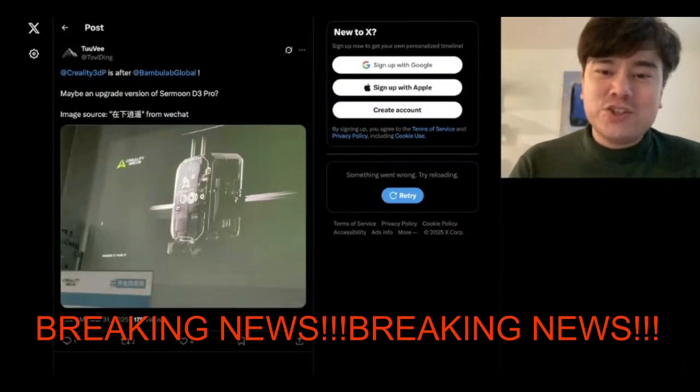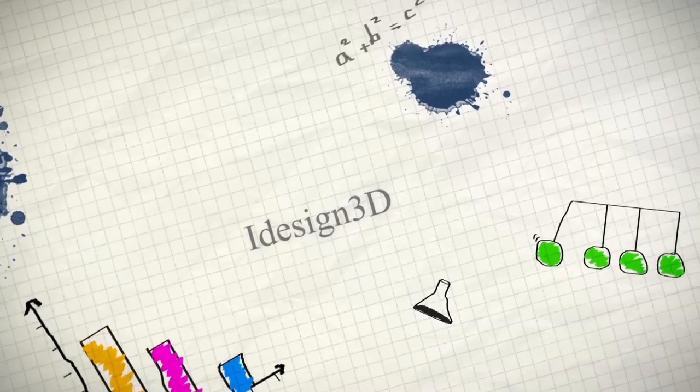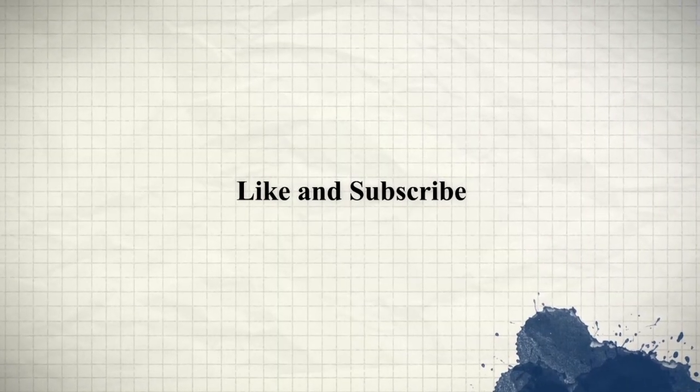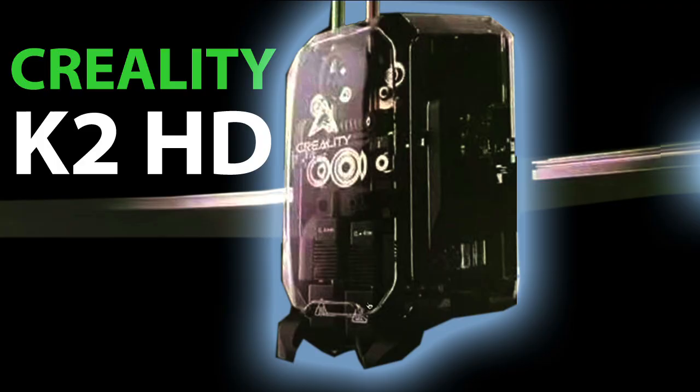Breaking news: Creality has just released their response. There's a leak of Creality's latest printer — it's on. Disclaimer: this is not an April Fool's prank. This information was released yesterday. There is a new leak from a Twitter post of a conference where Creality's engineers got together, and someone took a picture. Here's a closer look at the new printer — as you can see, it has a dual nozzle just like Bambu Lab.